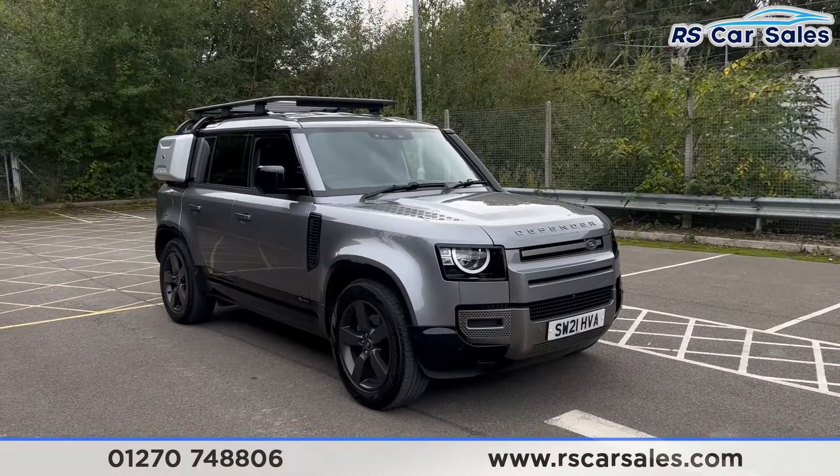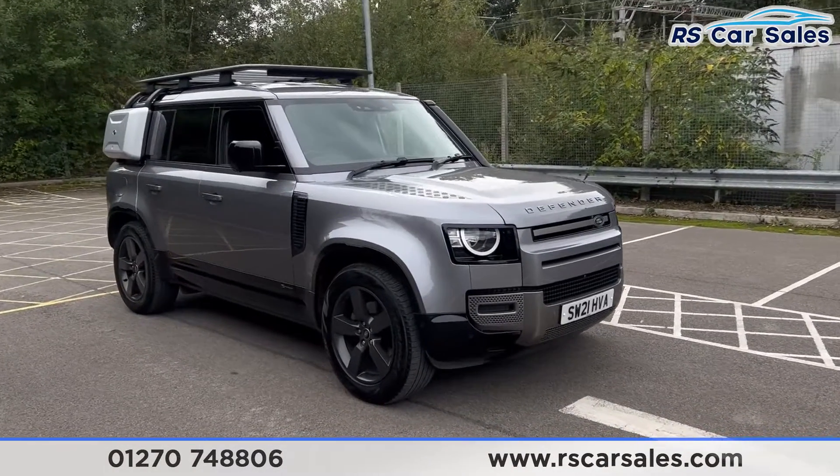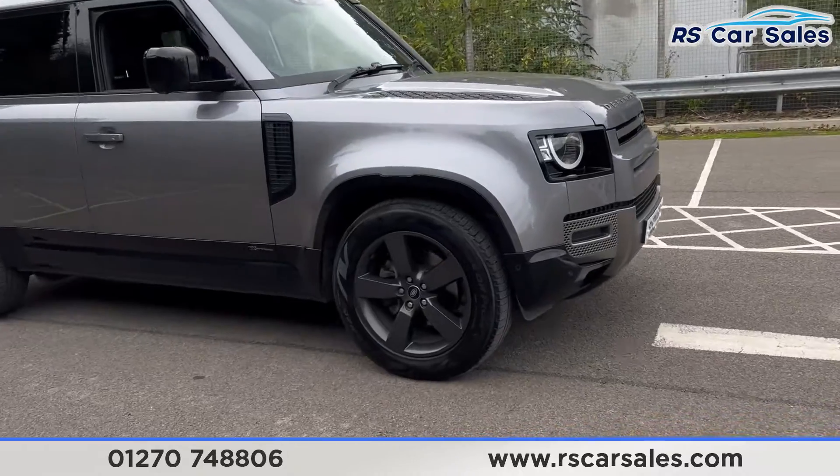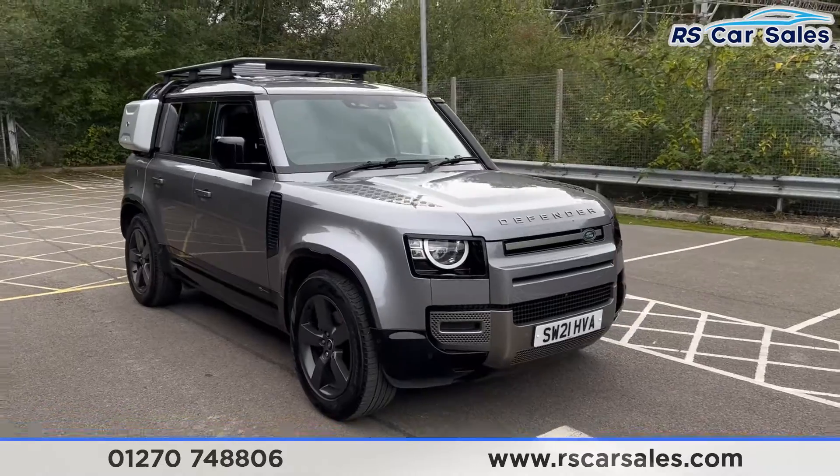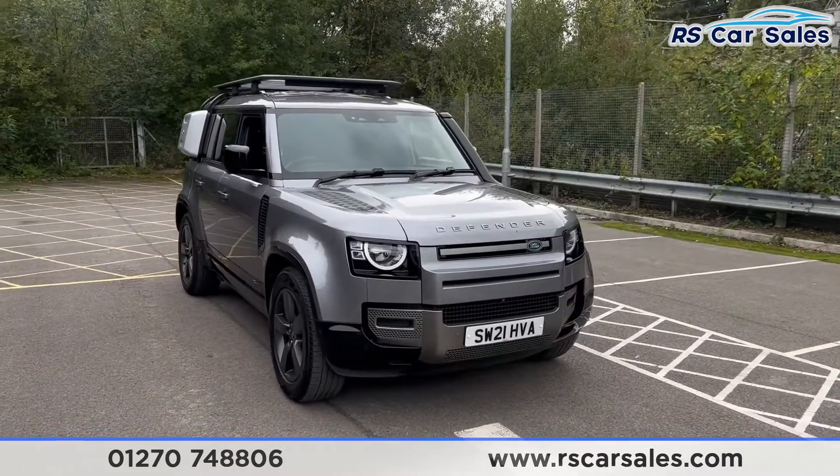Here we have a 21 plate Land Rover Defender X-Dynamic S. This vehicle comes with 20 inch alloy wheels, all in excellent condition. We also have the air suspension, meaning you can raise or lower the vehicle — perfect for off-roading.